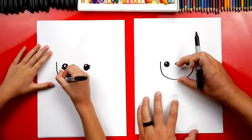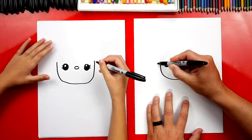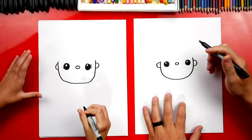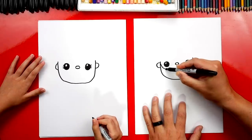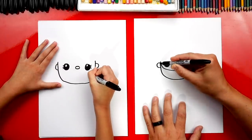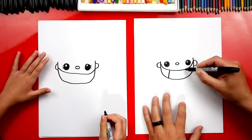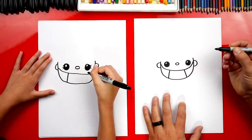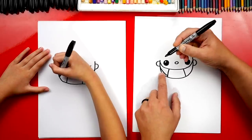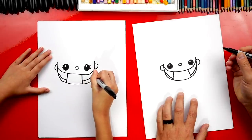Now let's draw the ears — one C shape over here and a backward C over here, right in line with the eye. Now let's draw the mask: draw a curve that comes under the eye, around, and then back up and connect to the ear. Now I'm going to draw a line down on the left and also over here on the right. Let's add one more line and connect to the bottom of the ear — connect to the mask and then to the bottom of the ear. Do the same line over here on this side too.